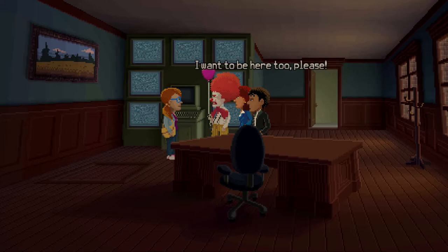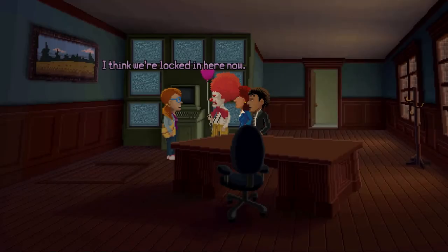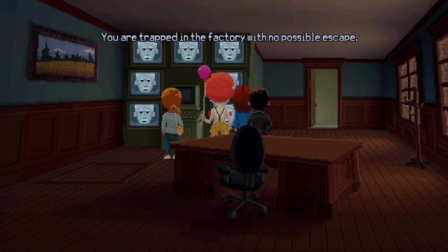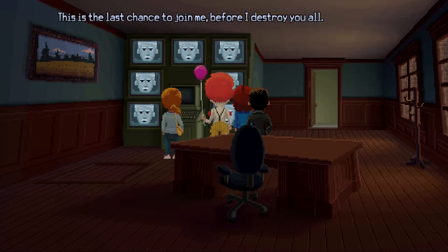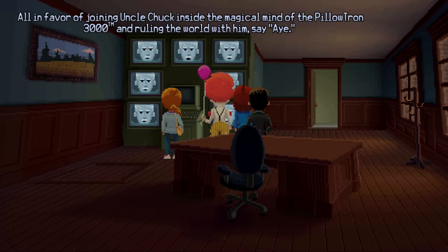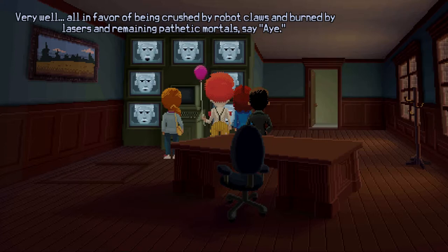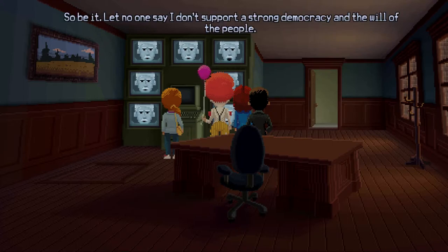We're locked in here now. Yeah, we're screwed. Fools! You are trapped in the factory with no possible escape. My intellect now spans millions of tubes and is no match for your little brains. This is the last chance to join me before I destroy you all. Shall we take a vote? All in favor of joining Uncle Chuck inside the magical mind of the Pillowtron 3000 TM and ruling the world with him, say aye. Aye. All in favor of being crushed by robot claws and burned by lasers and remaining pathetic mortals, say aye. Aye. Aye. Aye. Abstain. So be it. Let no one say I don't support a strong democracy and the will of the people. You will now all die.